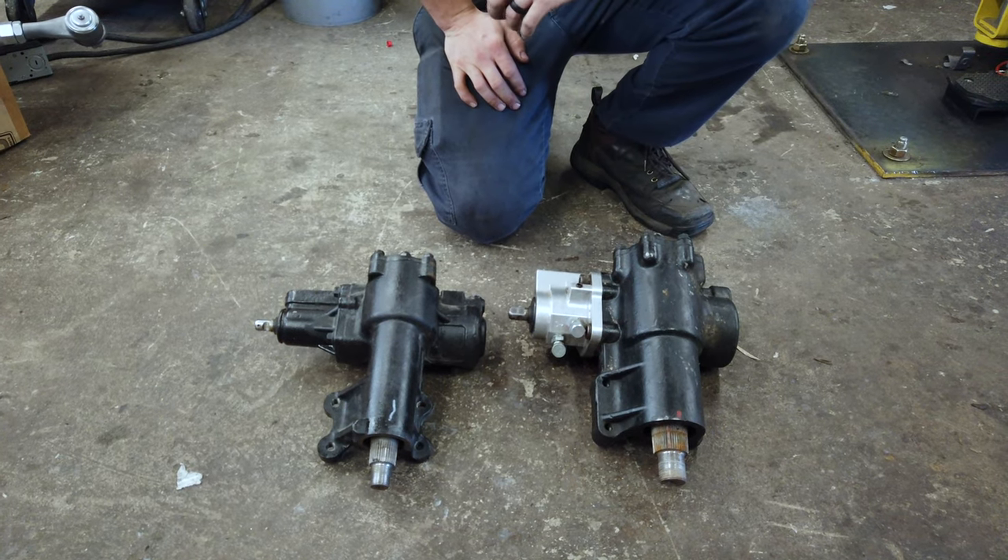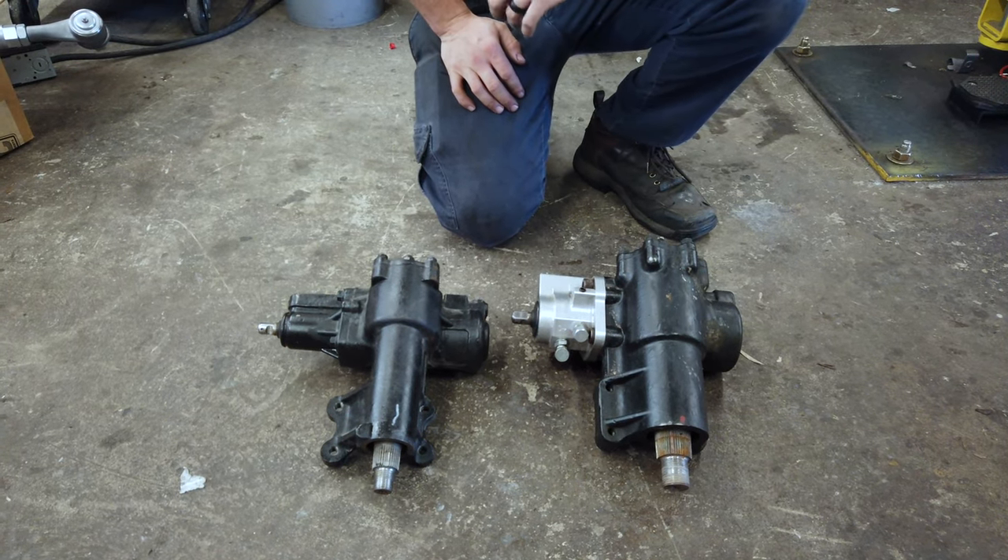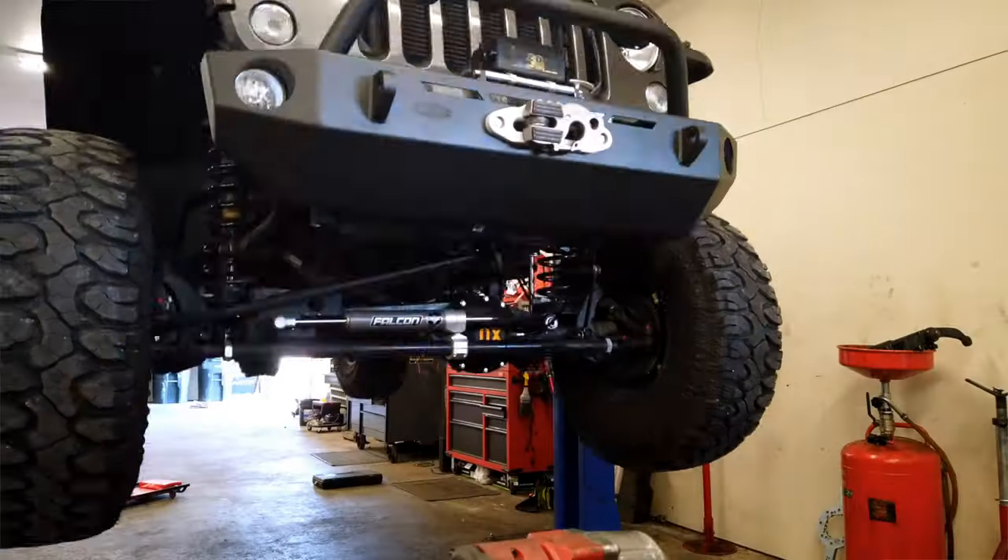What's really neat about it is that it comes in two different versions: the standard box, which doesn't have ports for hydraulic steering assist, and the upgraded version, which does have ports for hydraulic steering assist.